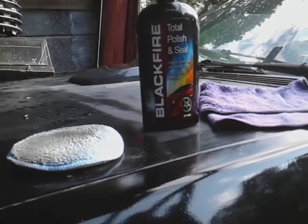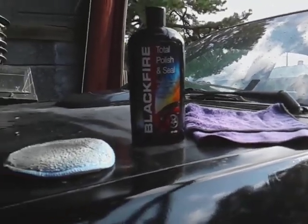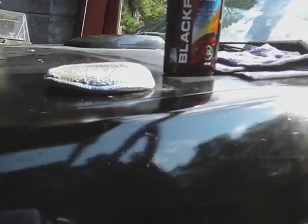Okay guys, I'm back. I got my water bottle ready — let's get into the water test. I don't want to have you guys on hold too long. Check out the shine on the Black Fire Total Polish and Seal! This stuff makes dark colored cars pop. Like I said, at the time I bought it, it ran close to 30 bucks. I'm not sure exactly what it costs now, but I'm pretty sure it's still around that neighborhood. Let's get into the water test — here we go!